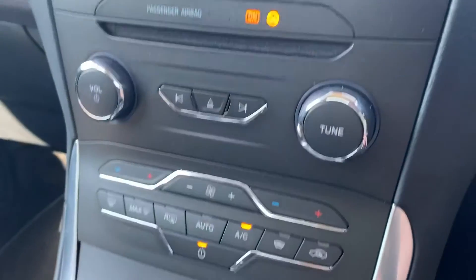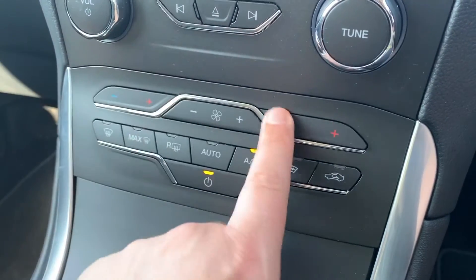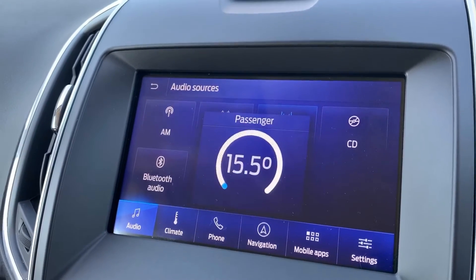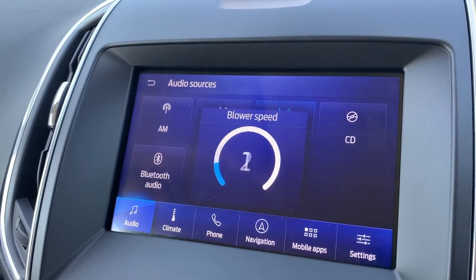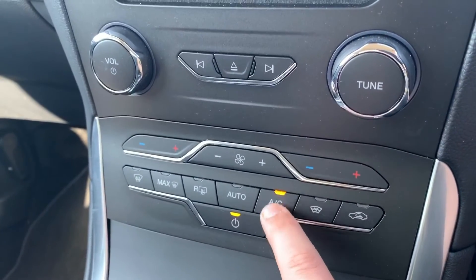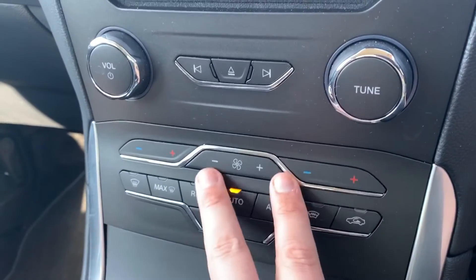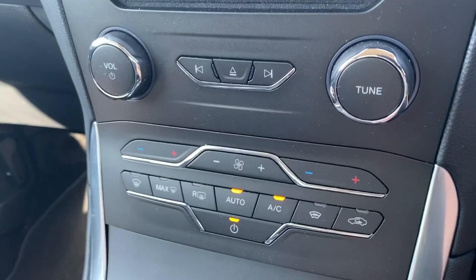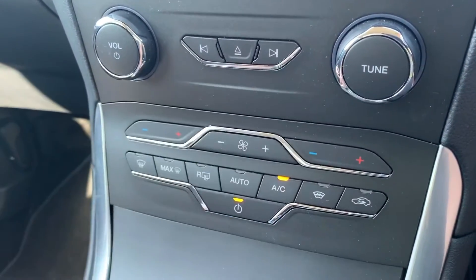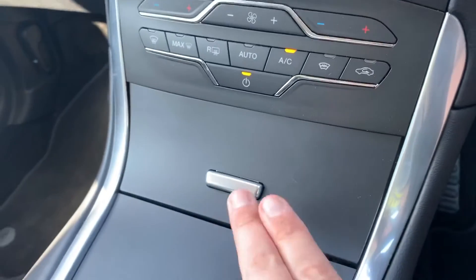Working our way down, we have the CD player and main volume for the stereo. We then have dual-zone climate control so you can adjust the passenger and driver temperatures independently. All adjustments show on the display — driver, passenger, and fan speed. When you're happy with those settings, this button turns the air conditioning on and off. If you hit auto, the car will take control of the fan speed to maintain the temperatures you've set. To override that, just readjust the fans to whatever level you'd like.